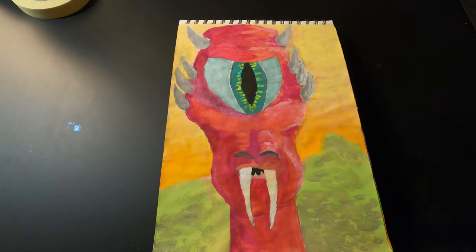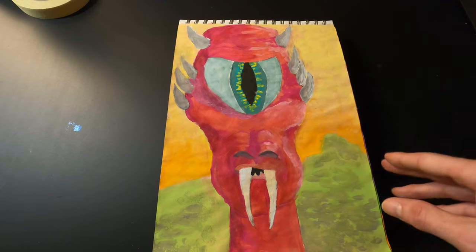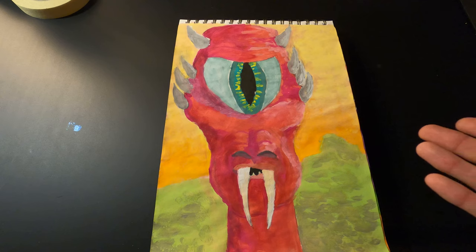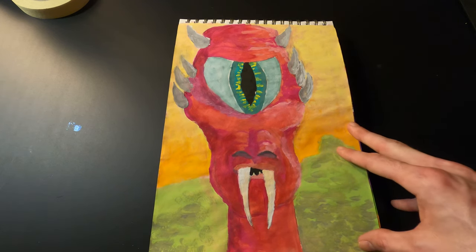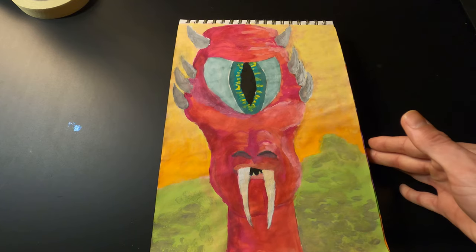Here's a cyclops — this one's called Vampiric Cyclops. It's just a creature done with gouache. I really like the different colors you can get with gouache; I want to start using it more often.